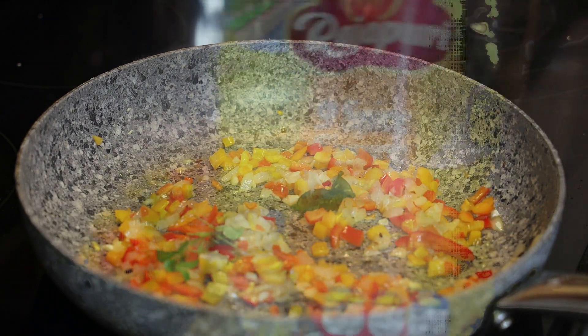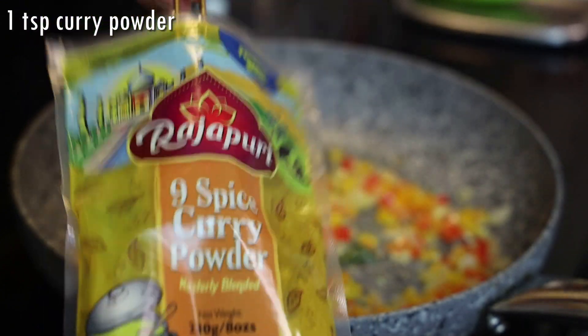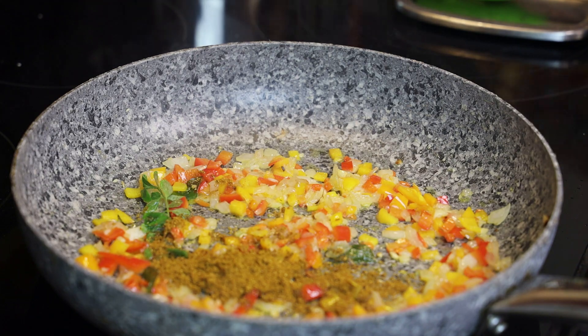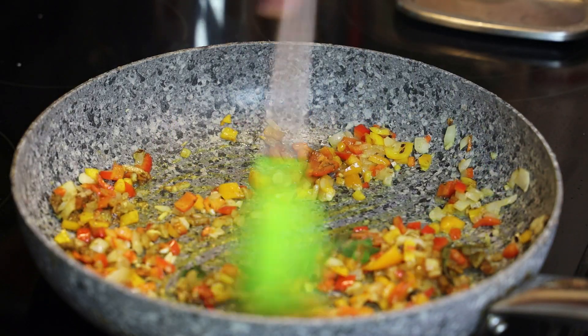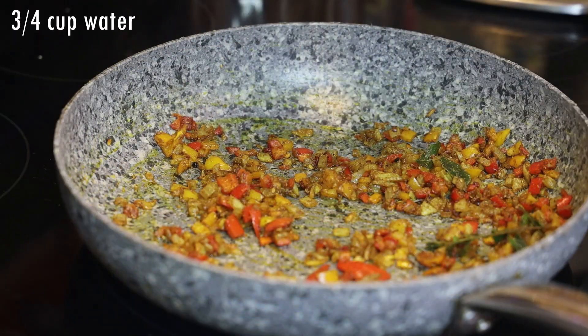Now you want to make sure you drop your heat to a low, because we're going to add in our curry powder. We want a really light sauce — we don't want it really heavy — so don't add more than the suggested amount of curry. We're going to toast that on low for about a minute.